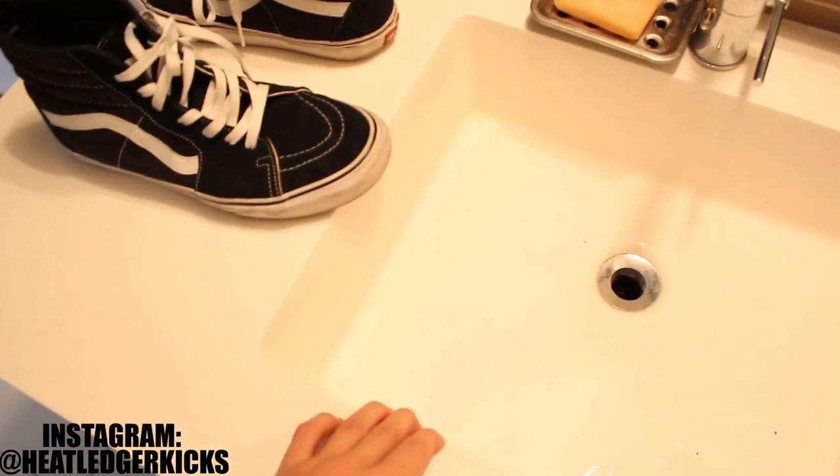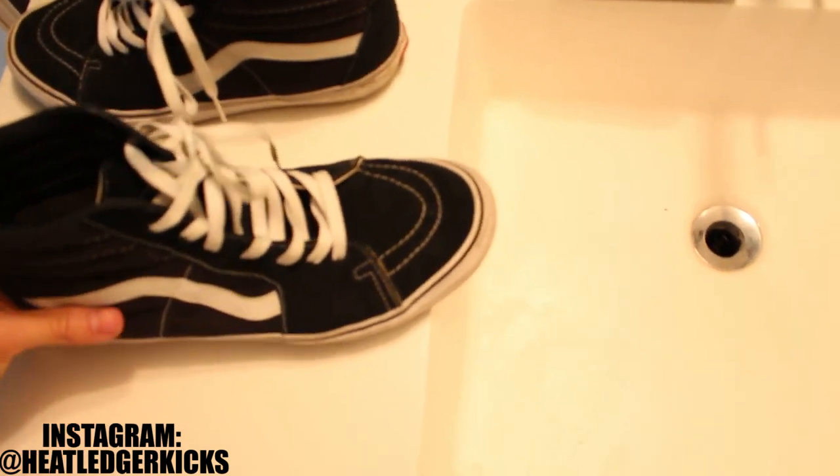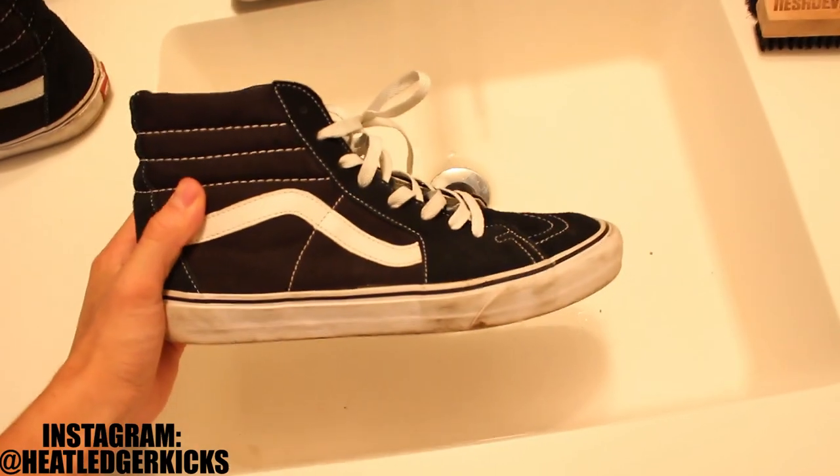Yo, what's going on YouTube? It's your dude Heat Ledger. Today we're going to be doing a cleaning video on the Vans Skate Highs.